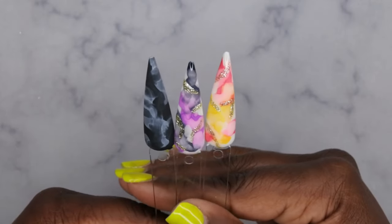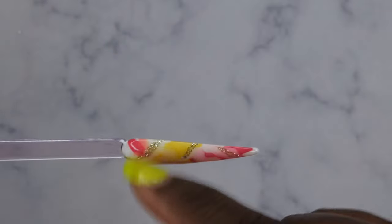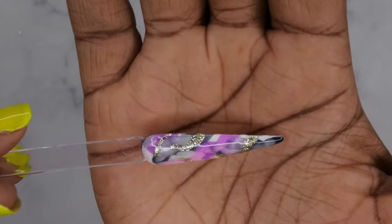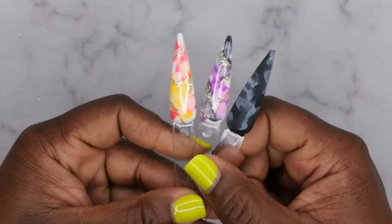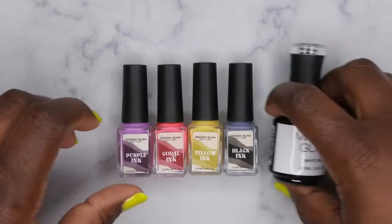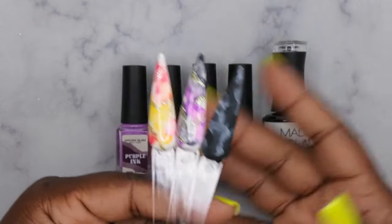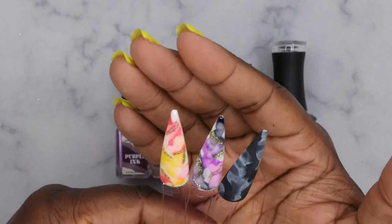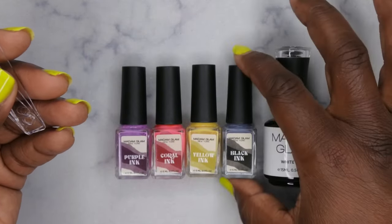All right, so this is what all of the nails are looking like swatched out. This here is the yellow and coral nail — absolutely beautiful, love how it turned out, especially with that little extra pizzazz of gold. The purple and black turned out absolutely gorgeous as well. And this here is the black with the smoky marble white — I went ahead and matte top-coated it. I absolutely love how these three nails turned out. I'm a big fan of these marble inks from Madam Glam. Originally on their website they only had the black and white.